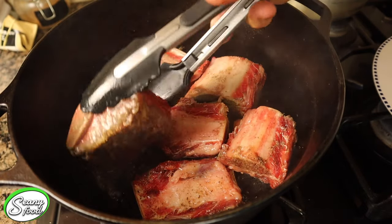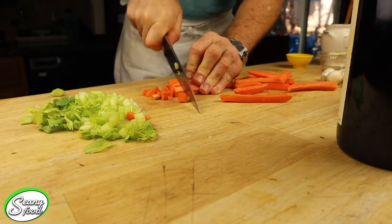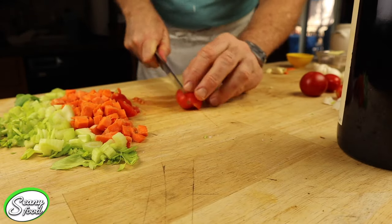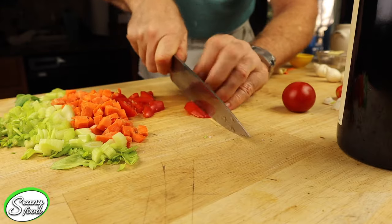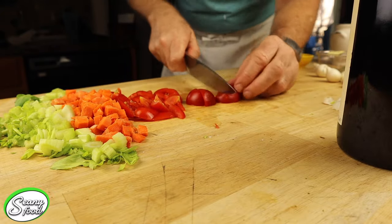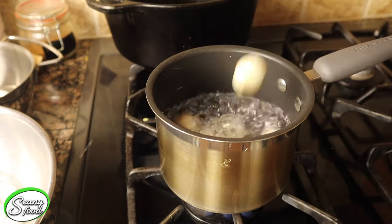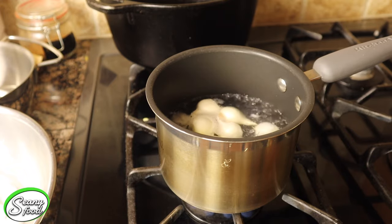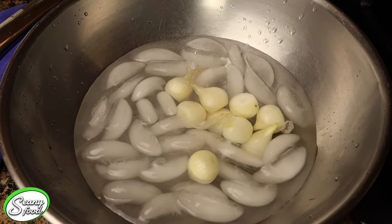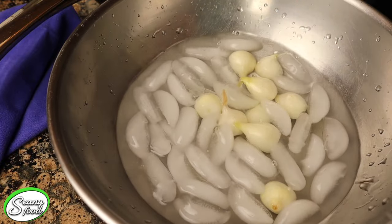As our short ribs are browning, let's look at our cutting board and the vegetables we're using. We've got some celery — just some rough cuts, nothing fancy — and our carrots, followed up with some nice wedged tomatoes. Adding all of these to our pan is going to give us that nice fresh stock. We're also using white pearl onions. To remove the skins, cut off one end where the root is, boil them in water for about 13 seconds, then put them in ice water to stop the cooking process. The skin should just pop right off.